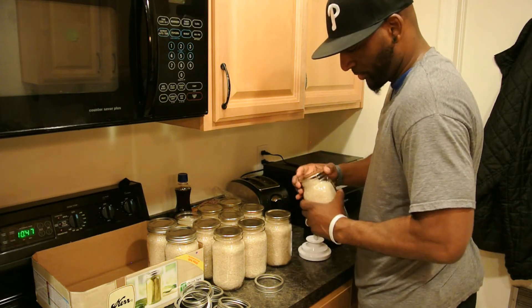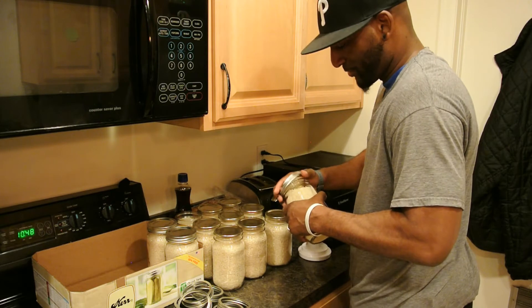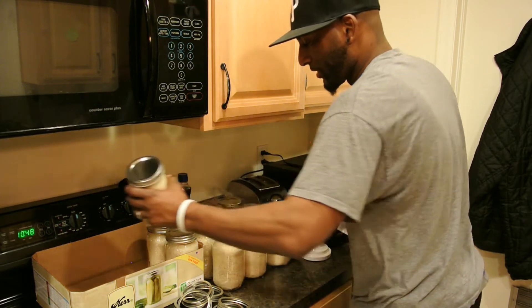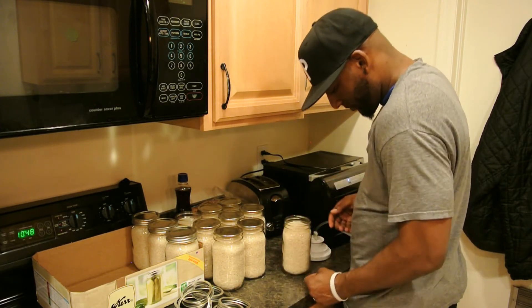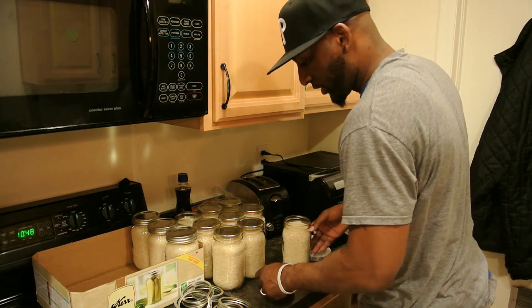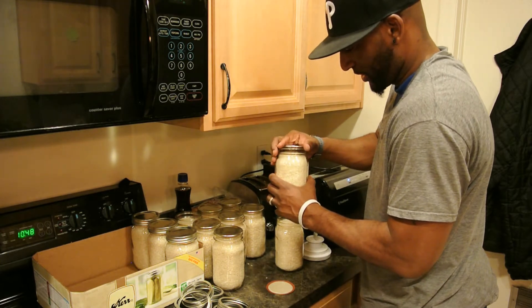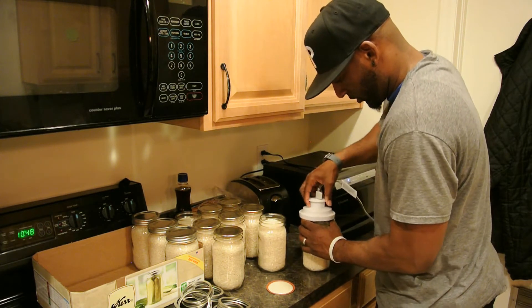It's fun when my wife does this with me — all that noise the machine makes, she's scared she's going to blow it up. I tell her, 'No baby, it's sucking, not blowing.' She'll want to be the first one to get injured by a vacuum sealer. I always laugh at that, but good to go.